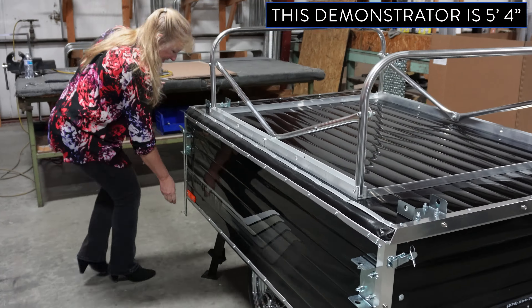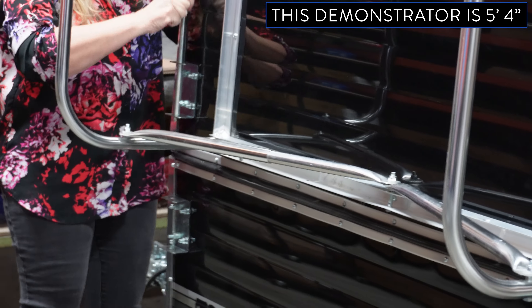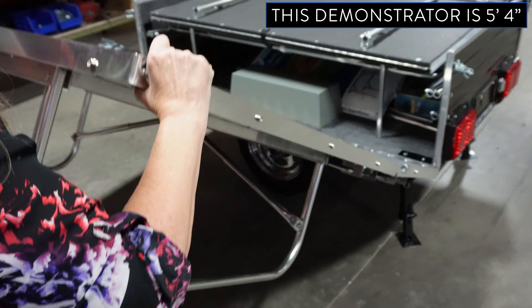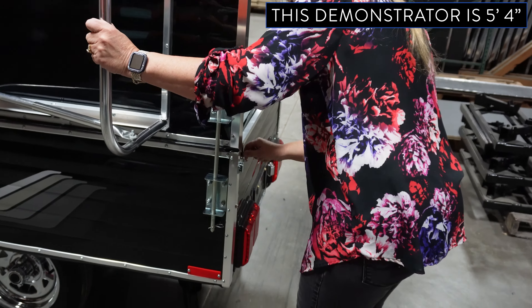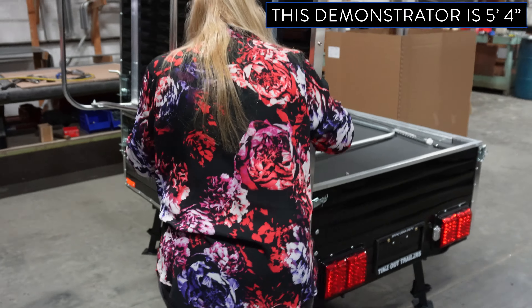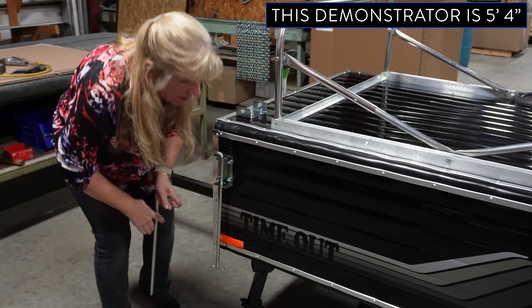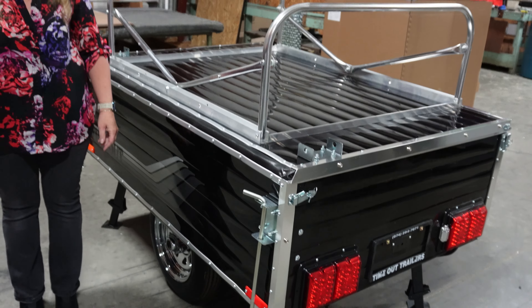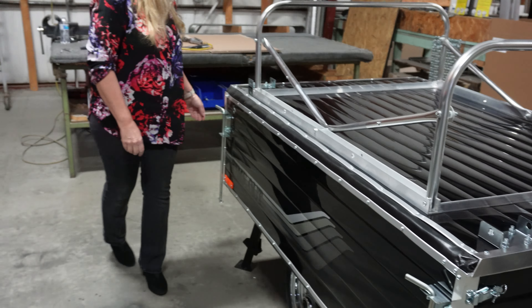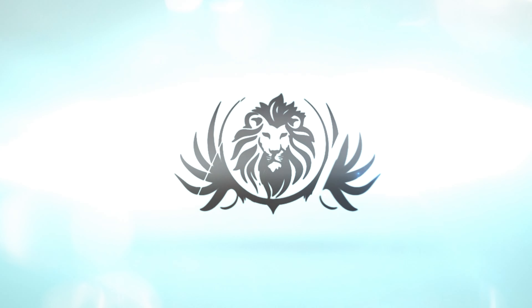So if you do that, it should make it easier, especially if you're shorter - it's really not that difficult if you're tall. As you can see with this change, anyone should be able to open and close the lid, which was the hardest thing for somebody who's shorter to do. I'll see you next time. Bye.